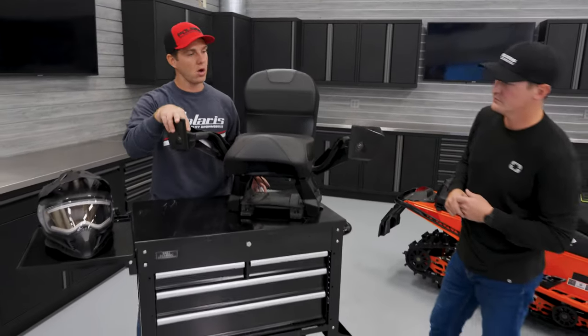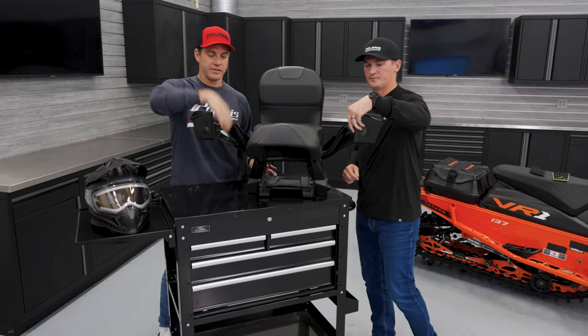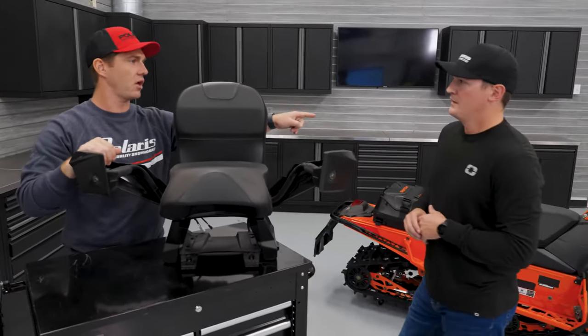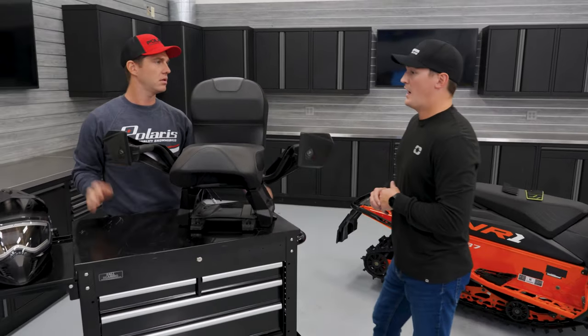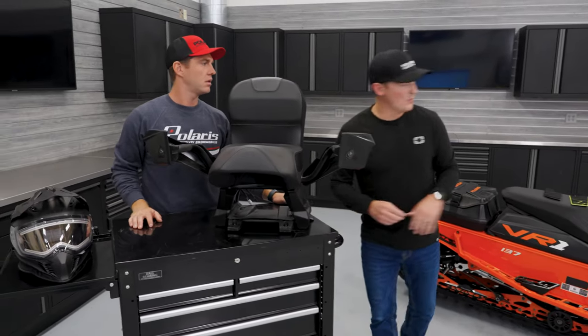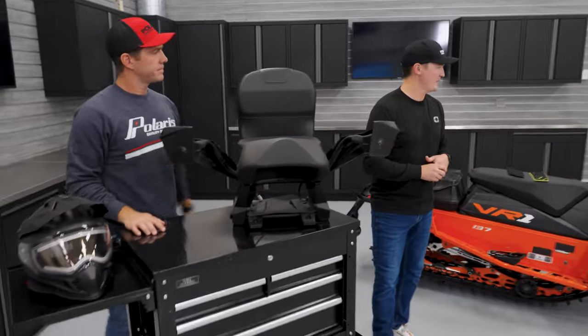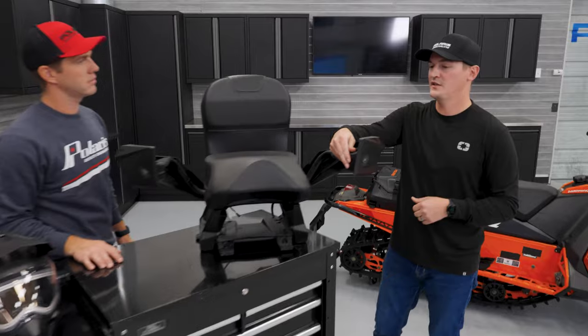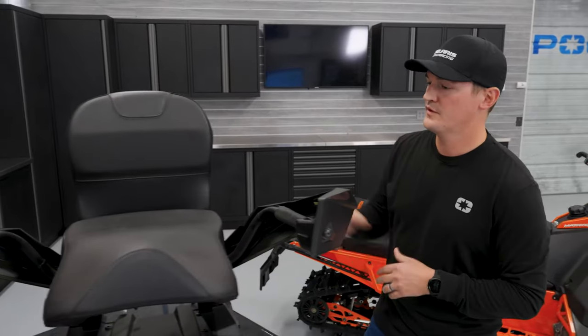It looks like we've got high and low on these both for heated seats and heated grips. Can you have the hand guards on the vehicle itself be toggleable as well? Yeah — so if you're running the B1 gauge, not the 7S display, you can still set that to high-low. Otherwise, the heated passenger seat just has the high-low for that person.